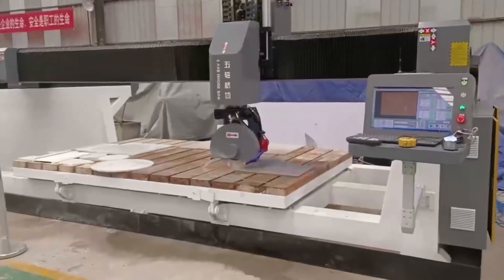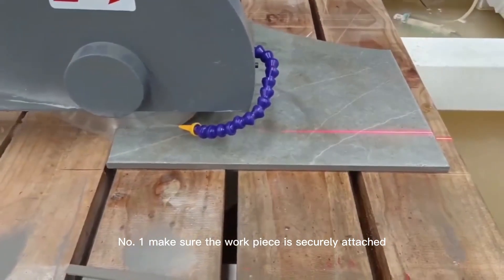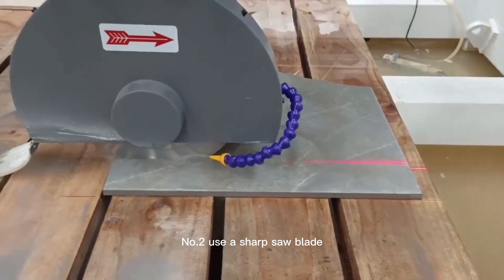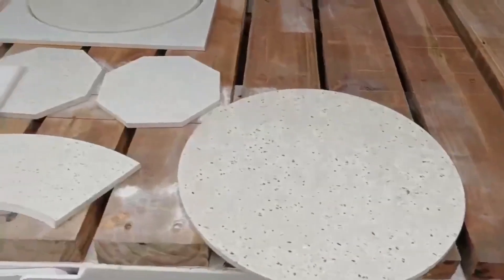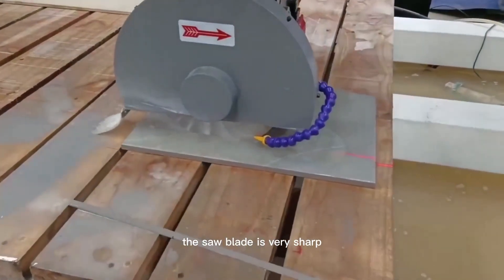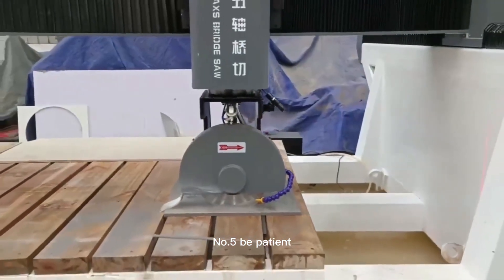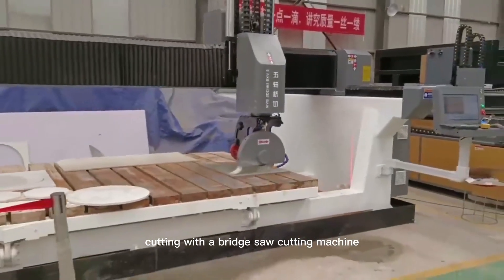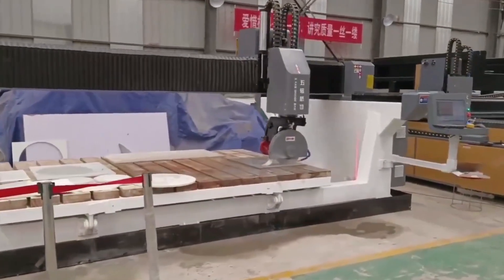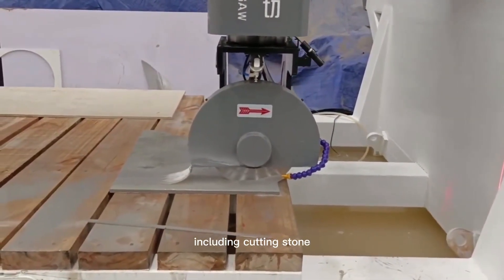Safety tips: Here are some additional tips for cutting with a bridge saw cutting machine. 1. Make sure the workpiece is securely attached to the machine frame of the bridge saw. 2. Use a sharp saw blade — a dull saw blade will not cut accurately and can cause accidents. 3. Be careful not to cut yourself; the saw blade is very sharp. 4. Wear safety glasses and gloves when cutting. 5. Be patient — cutting with a bridge saw cutting machine can take some time; don't get frustrated if you don't get it right the first time. The bridge saw cutting machine is a very versatile machine used for a variety of tasks including cutting stone, granite, marble, and other types of natural stone.